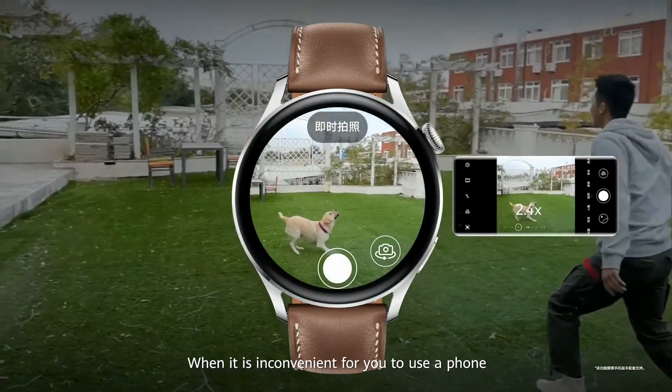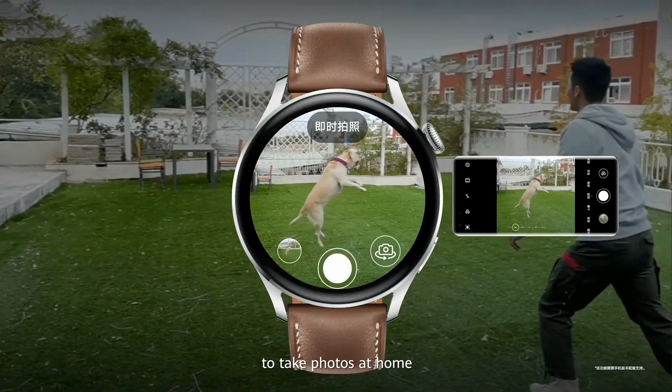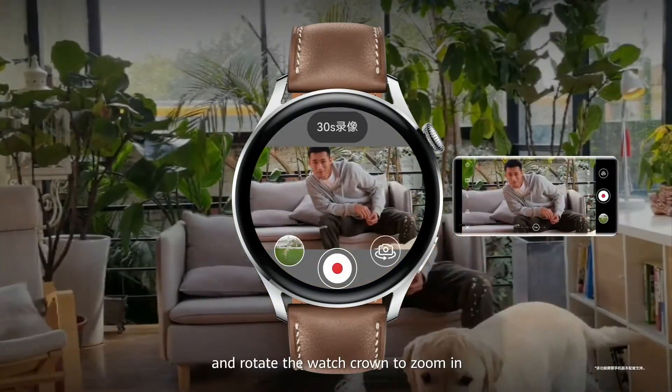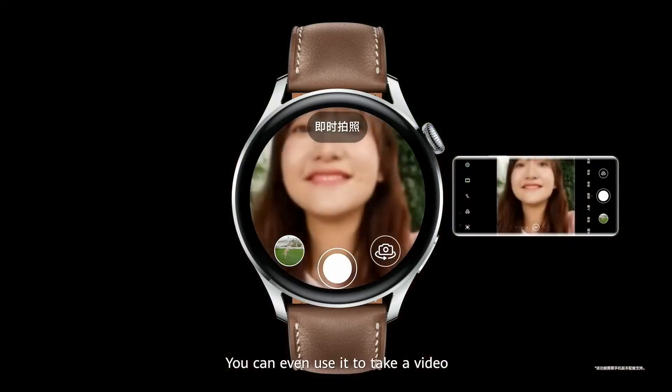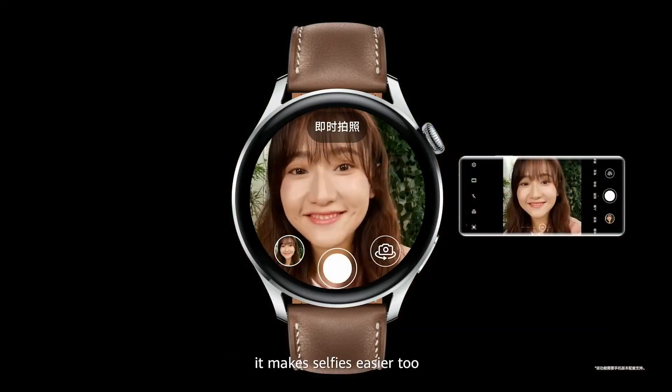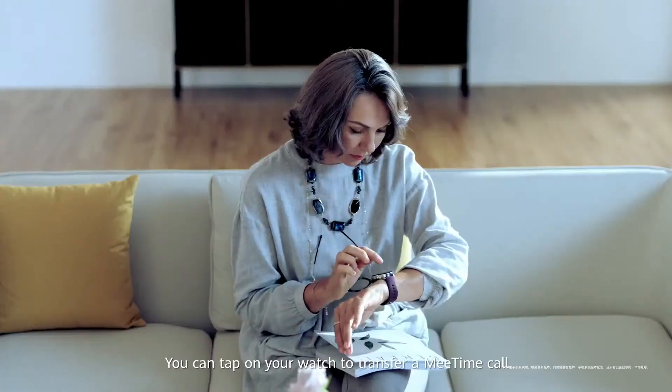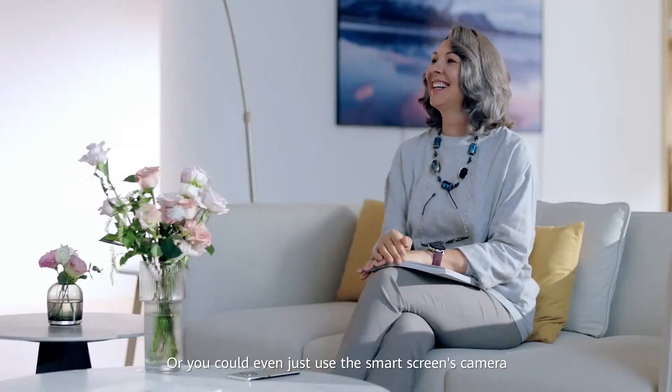When it is inconvenient for you to use a phone to take photos at home, you can use your watch to snap a picture with your phone and rotate the watch crown to zoom in. You can even use it to take a video. It makes selfies easier too. You can tap your watch to transfer a mid-call from your watch to a smart screen, or use a smart screen's camera to make a call from your watch.